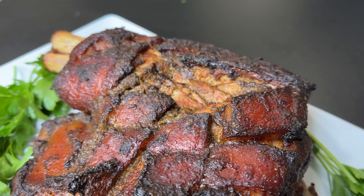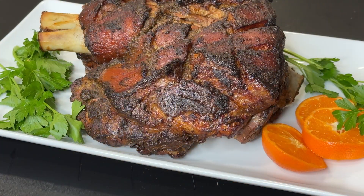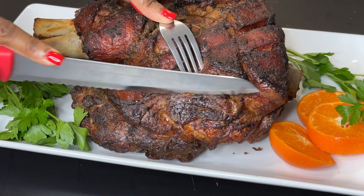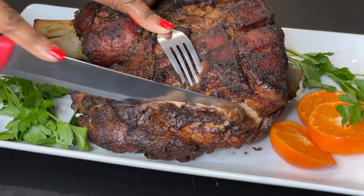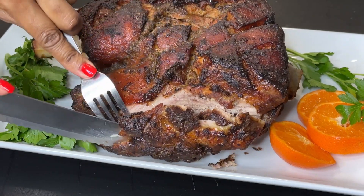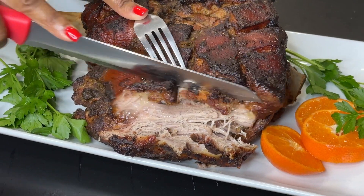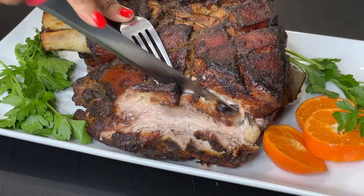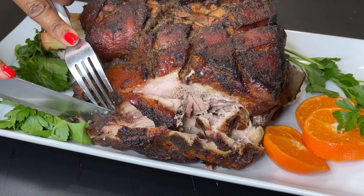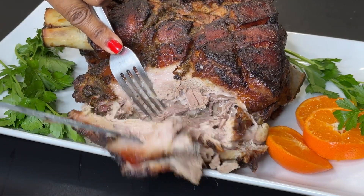Here I've just laid it out on a platter, and I'm telling you, this is a perfect piece of meat for your Sunday or your holiday. This could be a beautiful showstopper on your table. I'm going to go ahead and slice this up — and honestly, it might be hard to get perfect slices out of this because it is so tender that you can just use your fork to pull it apart. That's going to be your pulled pork. It is so moist and juicy, and I love the crust on top — that's the best, best part.